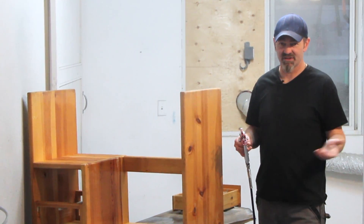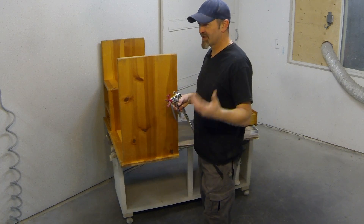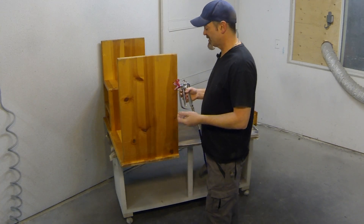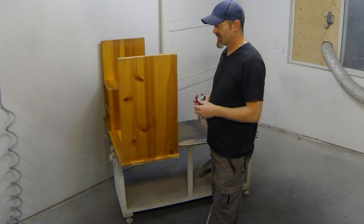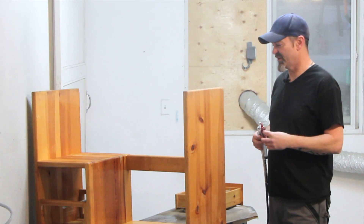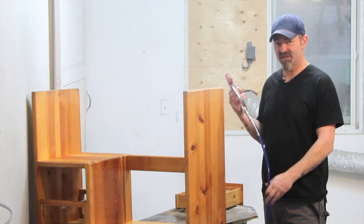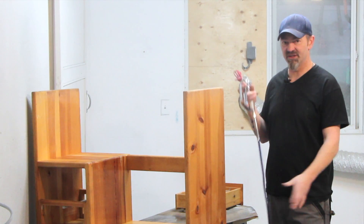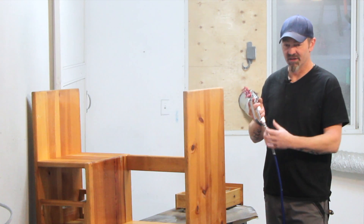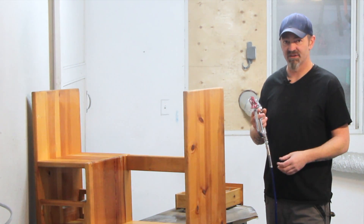Normally you'd want a ventilated area and wear your respirator — that type of thing. Always be safe, be conscious. So I'm just going to put a coat down on this side and then we'll spray the other pieces accordingly. One other thing I wanted to mention is I do have a whip attached to this, and that does make dealing with the hose line a little bit easier. If you are spraying, you'll find that with the hose directly connected it gives you some grief.